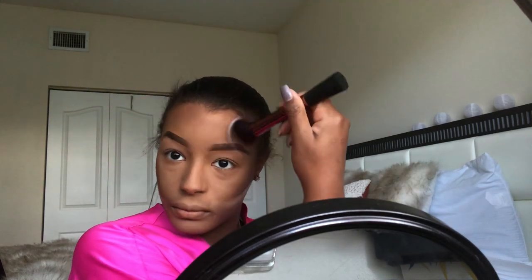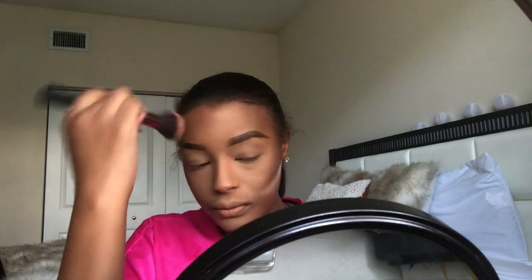Now I'm going in with bronzer — I'm sorry, I don't know the name of this one, but I will post everything in the description box. So if you're interested in any of these products, just check the description.